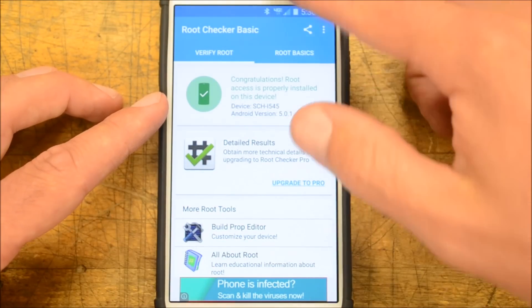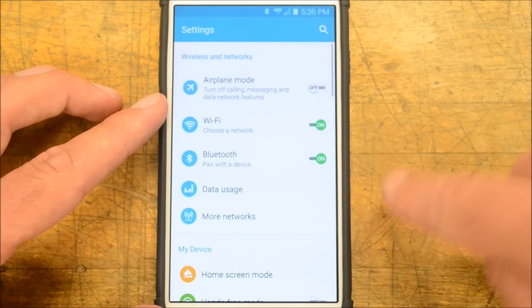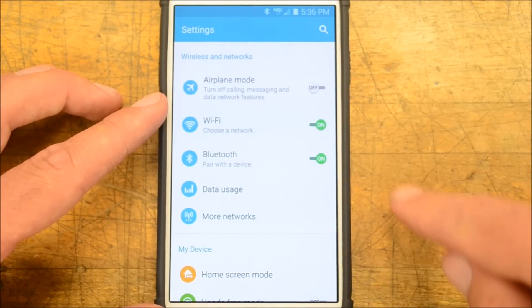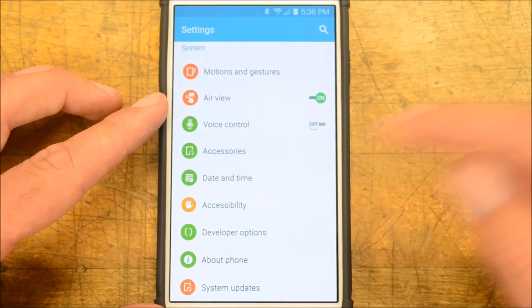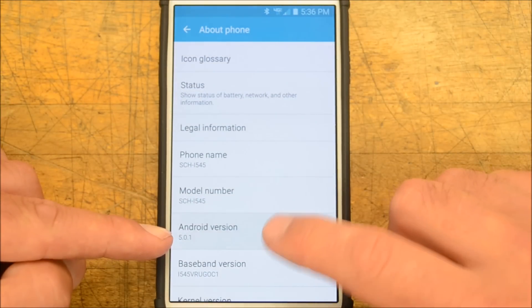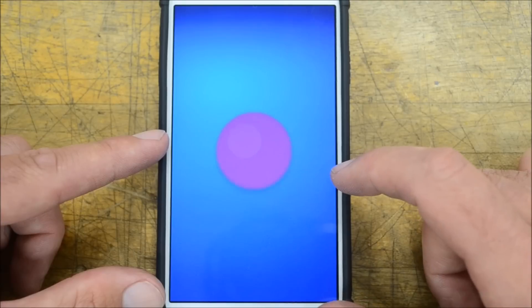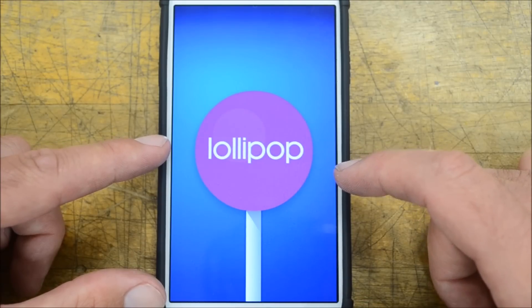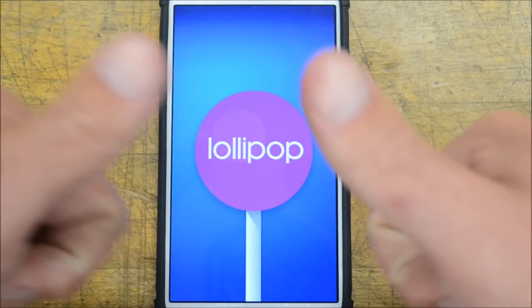Congratulations — root access is properly installed on your device! Once again, we have root on our Samsung Galaxy S4, Verizon version, Lollipop Android 5.0.1. I hope you all enjoy. Thank you for watching — I'm Bobby Techno from Bobby's Tech World, and I'm pulling chocks.